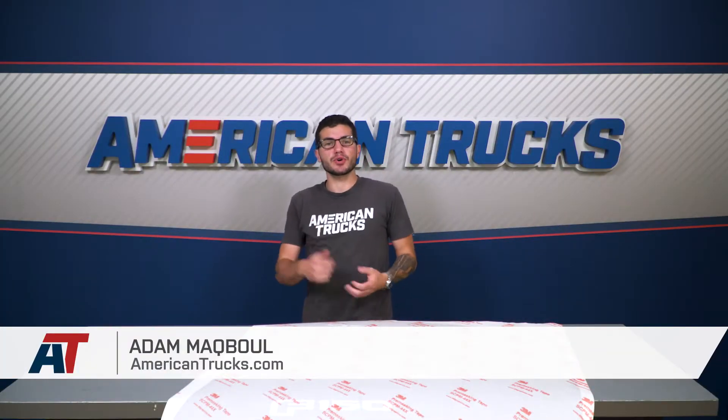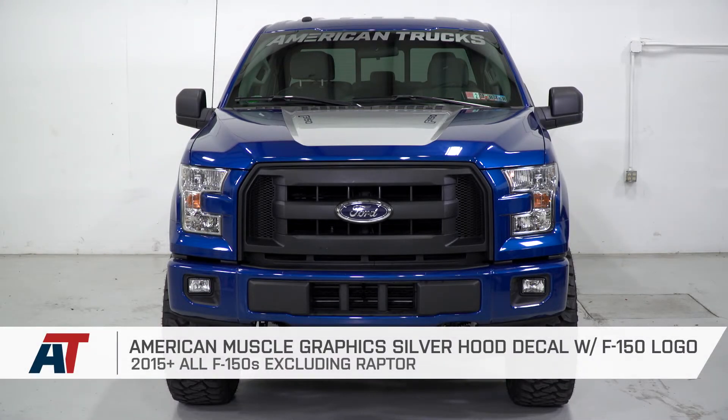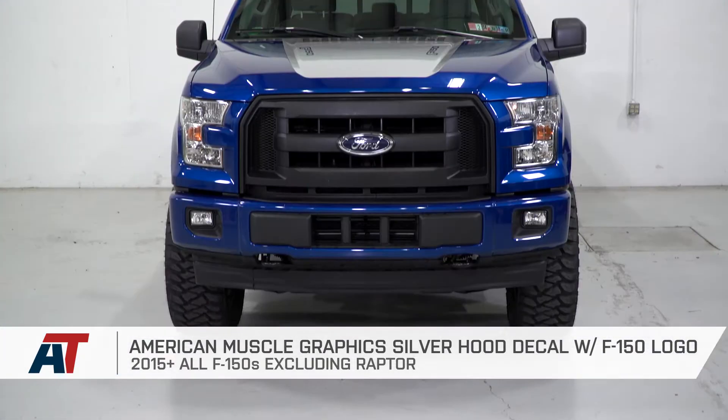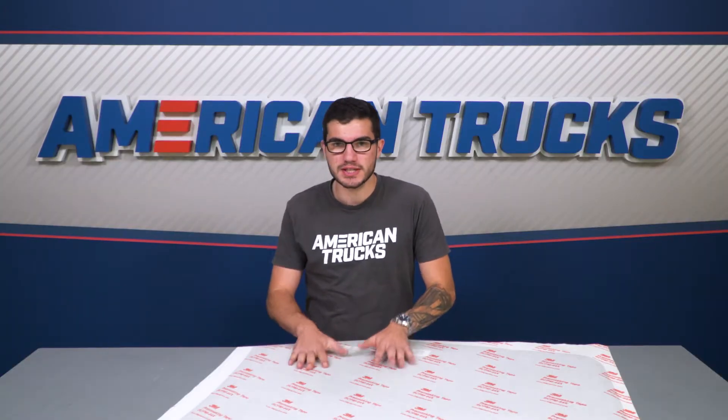The America Trucks Graphics Silver Hood Decal with the F-150 logo is a good choice if you're looking to add a more aggressive, track-inspired styling to your 2015 or newer F-150. This will simply spice things up with some good old-fashioned vinyl on the hood that will fit right in the middle of the bulge, covering it in a glossy silver finish.